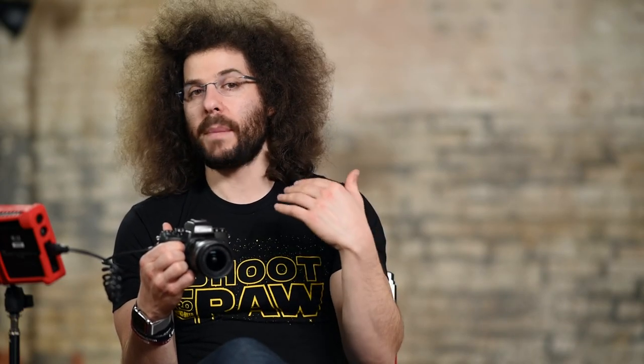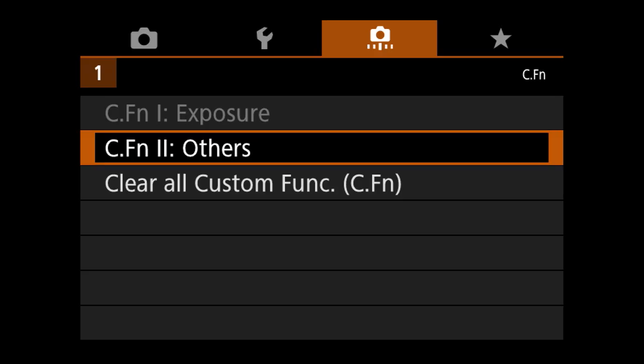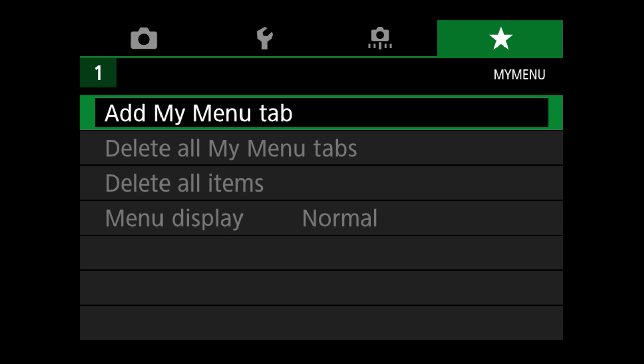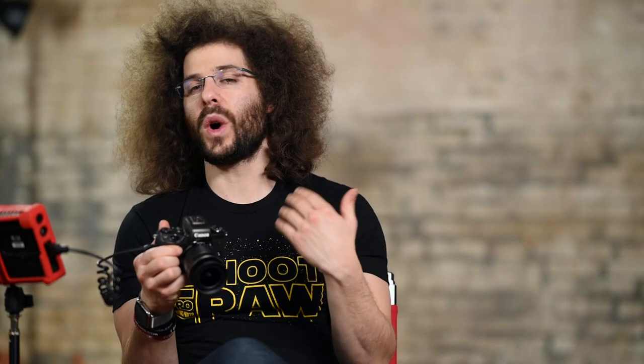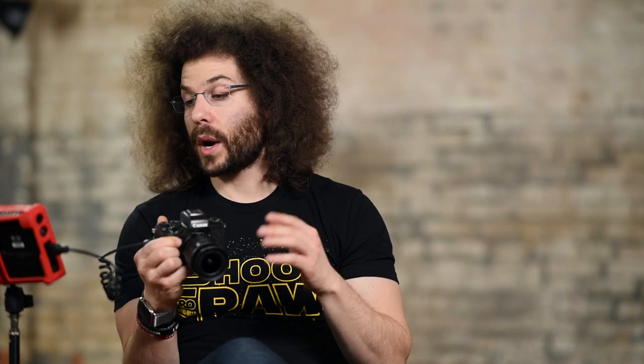Read what the custom settings are about because your manual will tell you exactly what those are. The custom tab is the last section — this is where you can add functions you want to get to quicker. You can set things like sensor cleaning or battery information — whatever you want to put in here, you can do that.